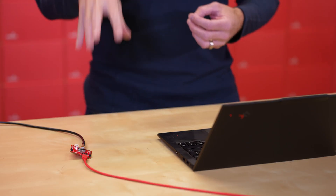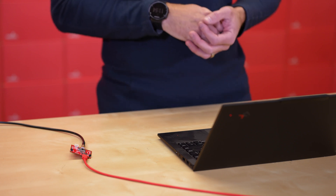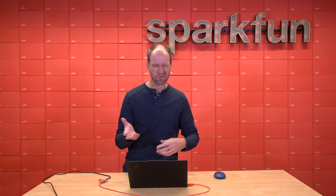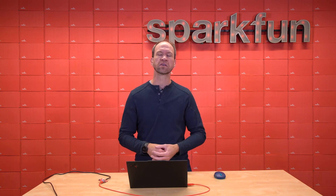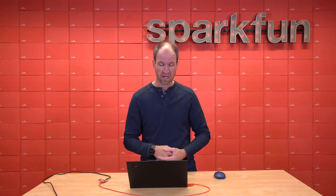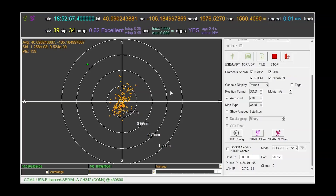Here we've got the LG290P hooked up to USB. The LG290P is interesting in that it defaults to 460,800 bits per second — it's just really fast because, by default, it's outputting at 10 Hz, a pretty fast update rate for an RTK engine. Now, if we're looking at the scatter plot, these concentric rings show us where those fixes are.